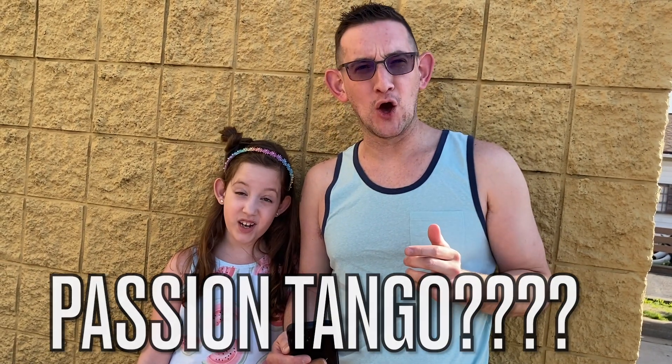Hack number one! For the first TikTok hack, we are going to order what is referred to as the most refreshing drink at Starbucks — and it's not even on the menu. This drink has got six pumps of raspberry, acai lemonade, ice, and passion tango. What's passion tango? We're going to find out, hopefully they have it!